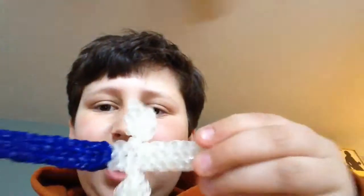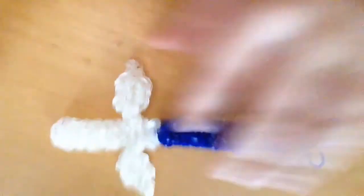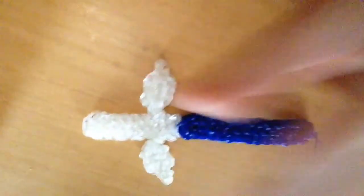Hey guys, it's Micah from Micah's Random Adventures here. And I've had a lot of free time — you've known that, I guess you've gotten that since I haven't been posting a lot. But I just came up with this really cool sword design out of Rainbow Loom. Here's the charm string — this is what it looks like. See, here's the blade, the handle, and the two edge parts.